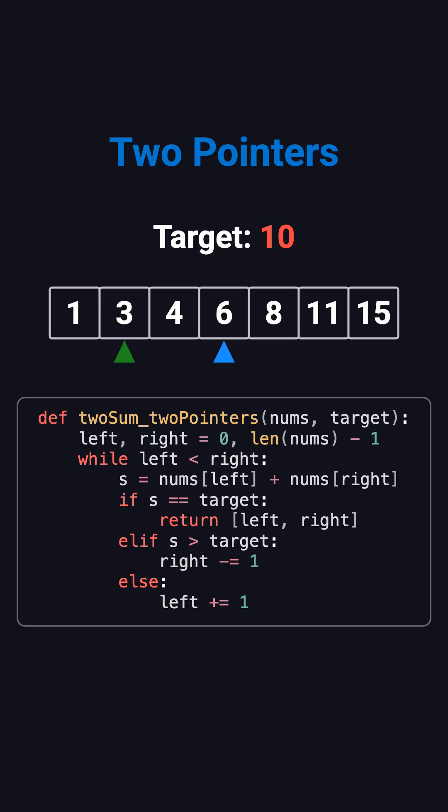Step 5: 3 plus 6 is 9 — too small. Move left to 4. Step 6: 4 plus 6 equals 10. That's our answer, and we're done. No revisits, no repeated scanning — just a clean linear walk from both ends.